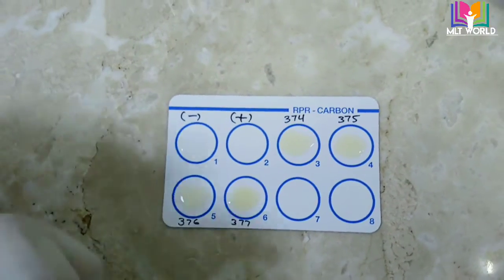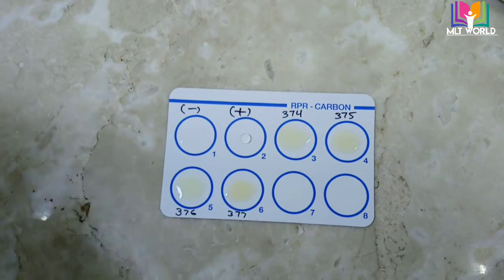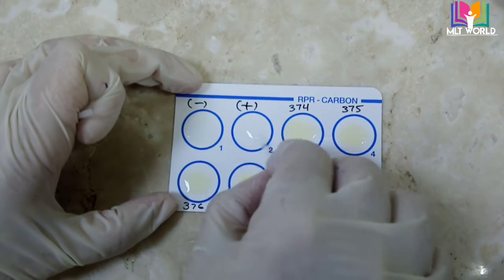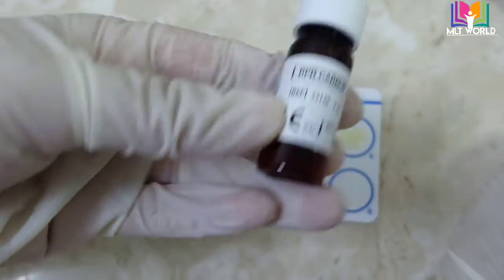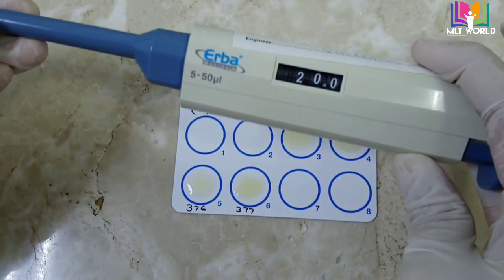Take one drop of positive control and place it in its designated circle. Be careful — it should not touch the patient sample area, because if it does it will cause a false positive result for the patient. Now we will add 20 microliters of RPR carbon reagent into each circle.